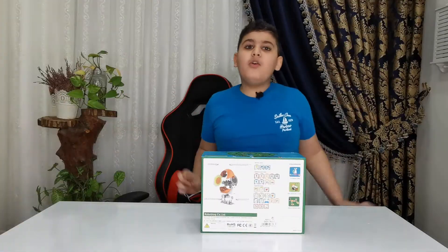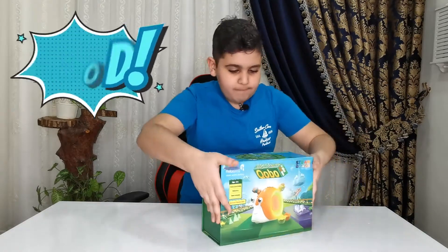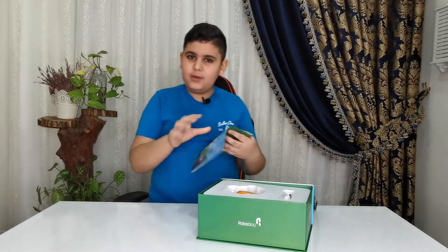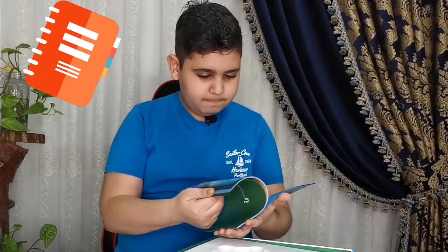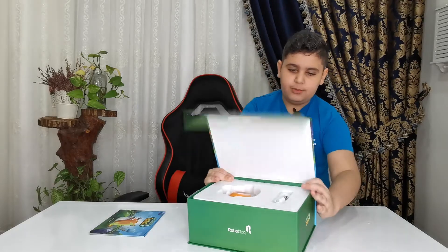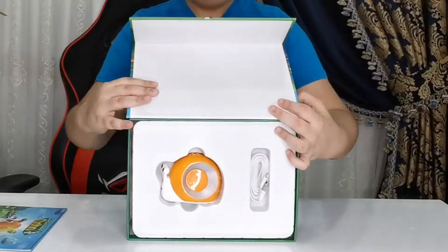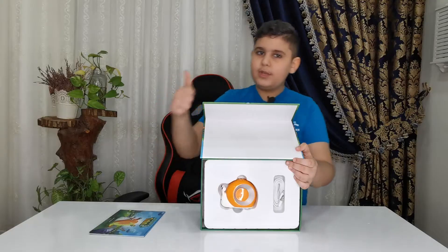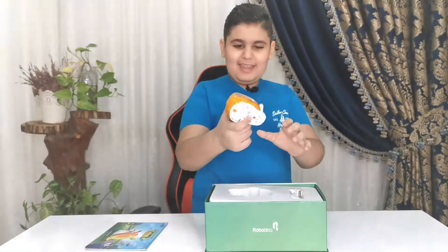Now it's time for the most important part: unboxing! So of course there is a manual. Let's see what's in the manual of wisdom — it has a lot of information and cool stuff. Now it's time for you guys to see it. Of course we have Kobo the Snail and the charger for Kobo. Pretty cool stuff, let's get it out.